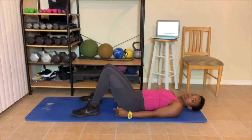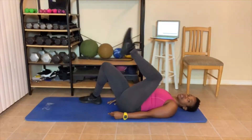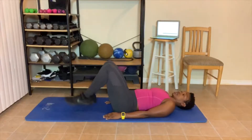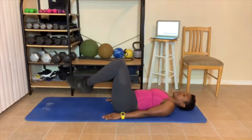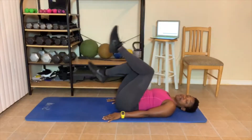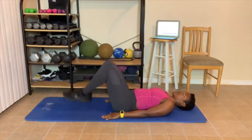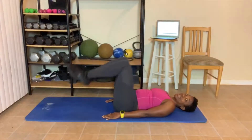We lay down and do reverse crunches. If you can't do a reverse crunch, just bring your legs up one at a time. In the chair, you're just picking your legs up and down. Reverse crunches, here we go. We got 10. 1, 2, 3, 4, 5, 6, 7, 8 — breathe down here. 9, and 10.